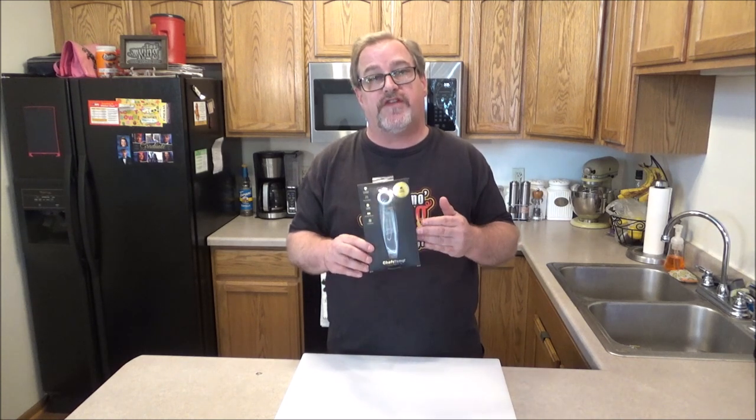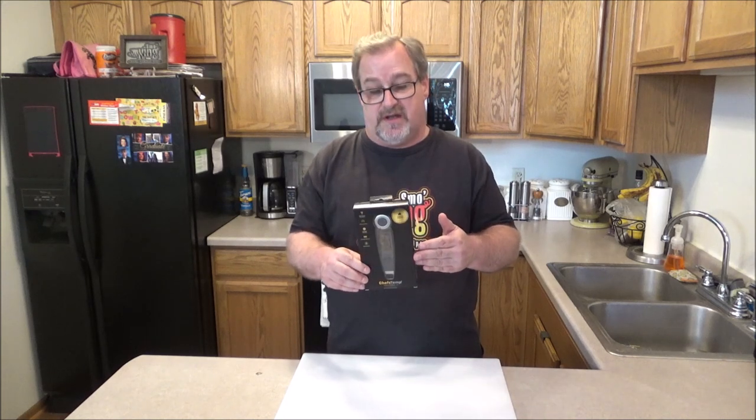I have it right here. Full disclosure, they sent me this free of charge just so I could do a review video, and I appreciate it. Thank you, Chef Temps. But like I mentioned to them, I'm going to give you my 100% honest and unbiased thoughts on this.